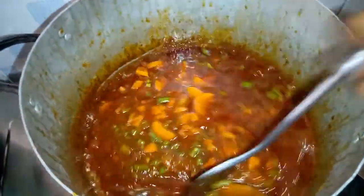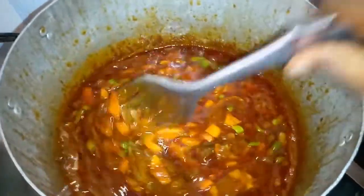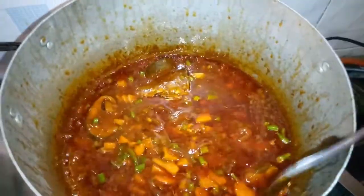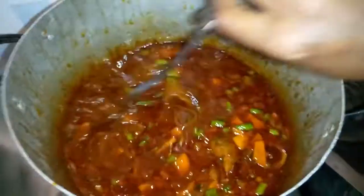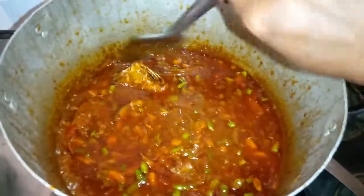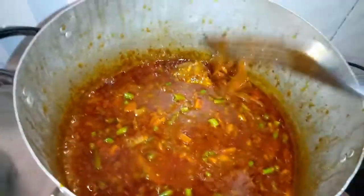The stew is almost ready. I'll allow it to heat for just three more minutes, then I'll be taking it off the fire. You have to put your vegetables last so that they remain fresh when you take the pot down.